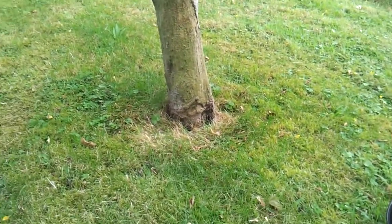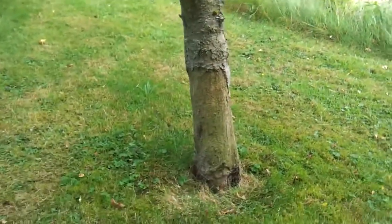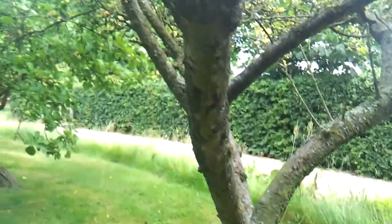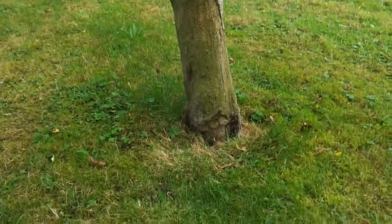Hey guys, just a quick video today. Just wanted to show you what this poor little clump of fruit tree is like and the kind of damage that it does with the strimmers.